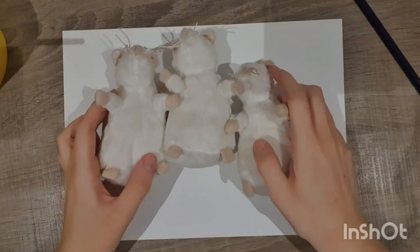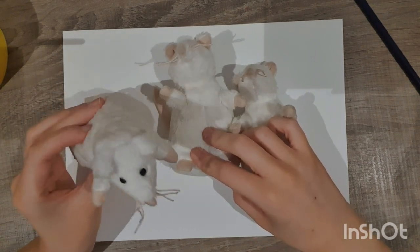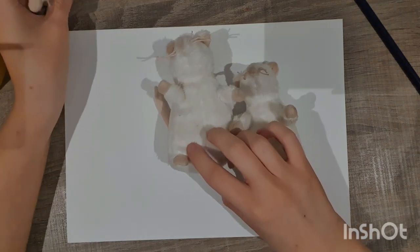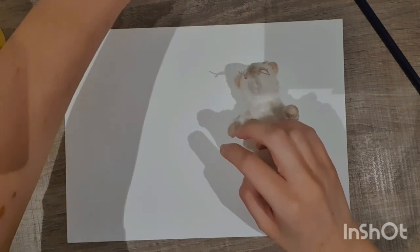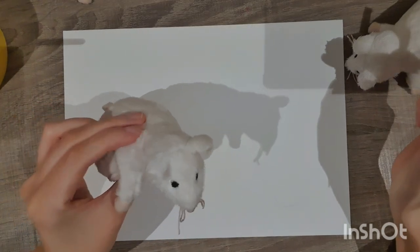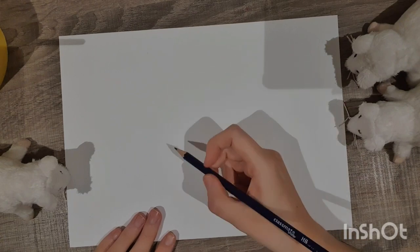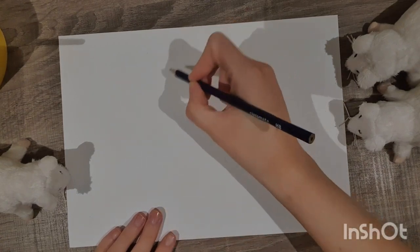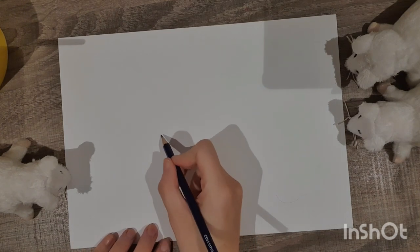So now we're going to draw those three cute little mice. I brought along my friends to watch — this is Molly mouse, this is Mitzi mouse, and this is Mikey mouse. Now we need to draw our three little mice on the page and fill the paper. Let's start down here.